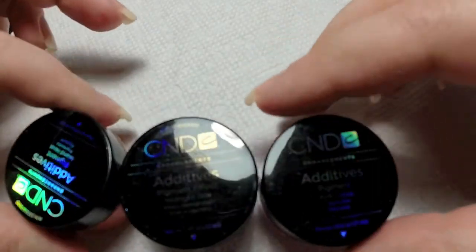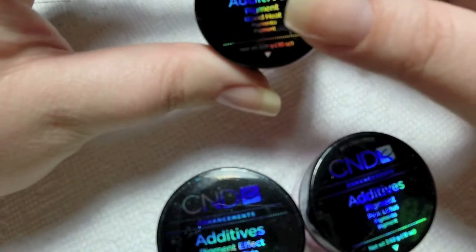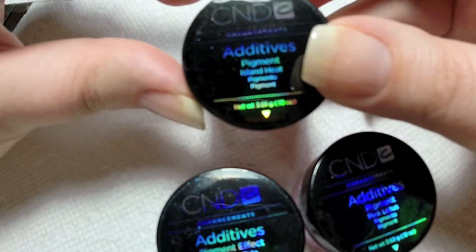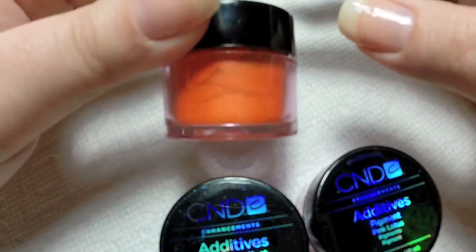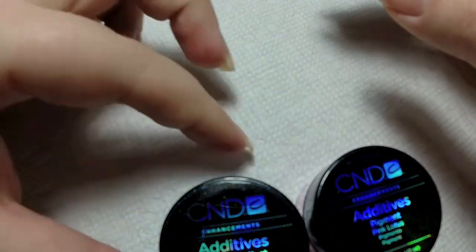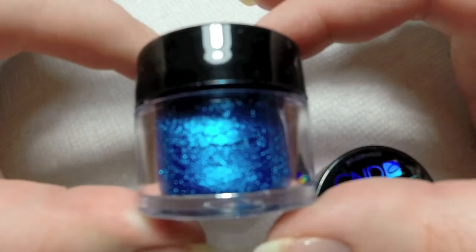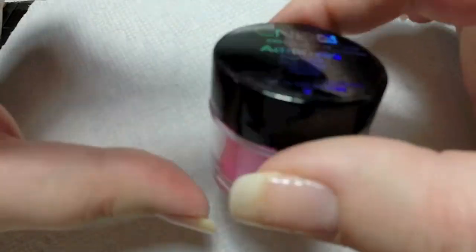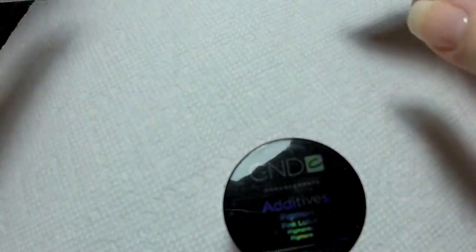Next I want to talk about the additives I'm going to be using in this video. The first one is called Island Heat — it's a very, very pretty orange, and it's actually very sparkly. The next one is Midnight Tie, a very, very sparkly blue, which you can very clearly tell — gorgeous color. And then this one is Pink Lotus. It's not very sparkly, but it is very, very pink. Definitely three of my favorite colors that I want to be using in this video.